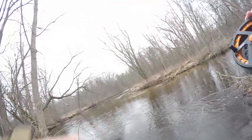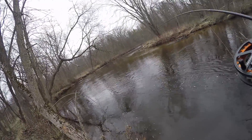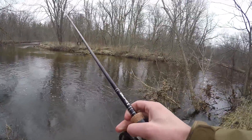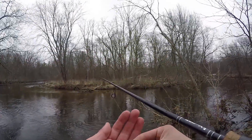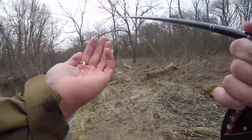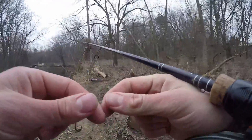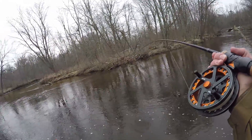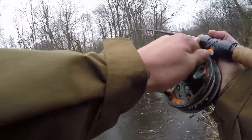There we go, hooked up! Feels like a very — come on bro, what the hell. I switched over to this little jig with some wax worms on it and got hooked up. I was honestly about to leave — I have to go pretty soon, so that's frustrating because now I want to stick around and I'm going to end up late to class. But I am hooked up to an absolute giant.